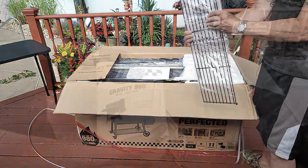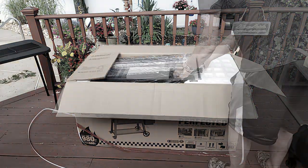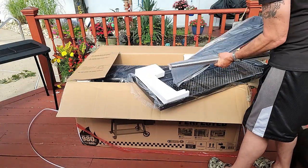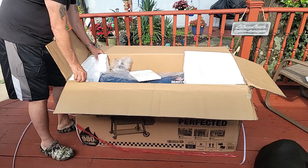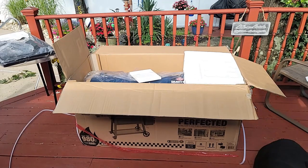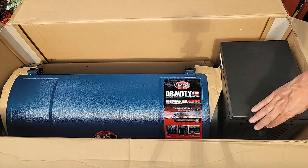Anytime I do these unboxing videos, I like to keep the production down. I like to do it as if you guys were doing it — step by step, not too much fancy edits. I am just like you guys; I am putting this together for the first time, so I feel this is always the best approach.